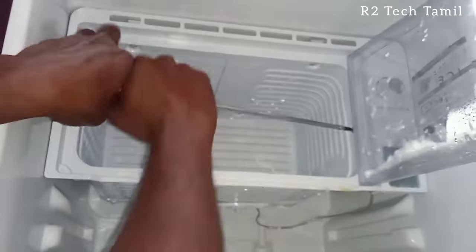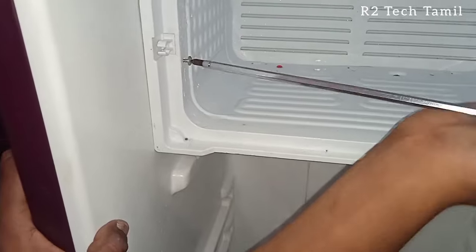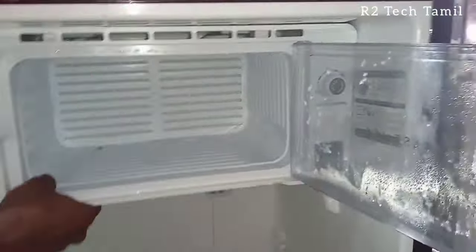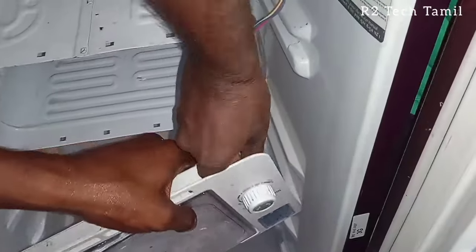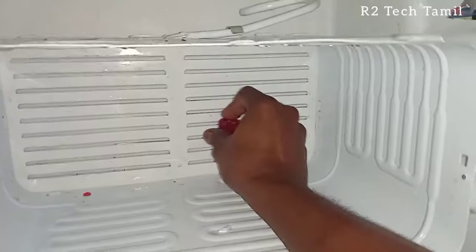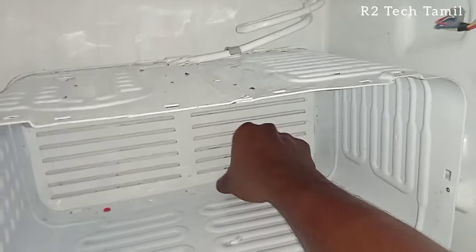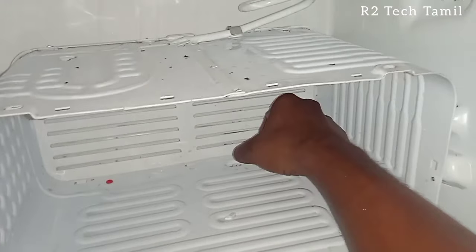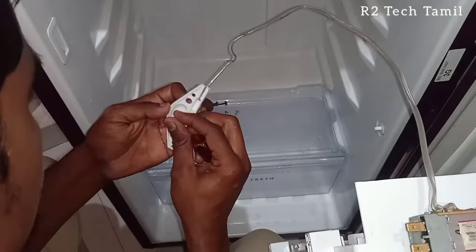We are going to change the freezer box. We have aluminum and we are going to weld the aluminum and heat the box. We will also remove the thermostat and sensor. The filler valve is removed using a small screwdriver — a 2-inch Phillips star screwdriver, which is very useful for this job.